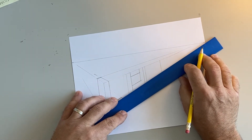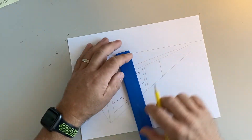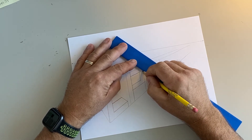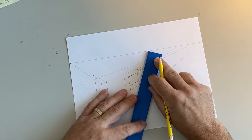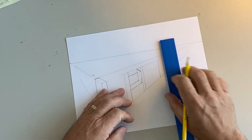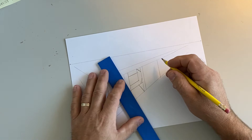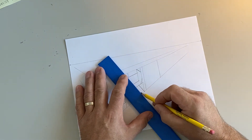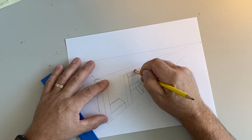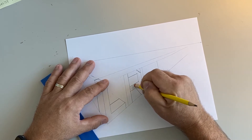A lot of my students will draw the top parallel — you don't want to do that, you want to draw it back to the vanishing points. Yesterday people were drawing parallel thinking one-point perspective when doing two-point perspective. Once they see it they understand. Remember, we're drawing block letters here, not curved letters — that would be a little bit different and I could cover that in another video.